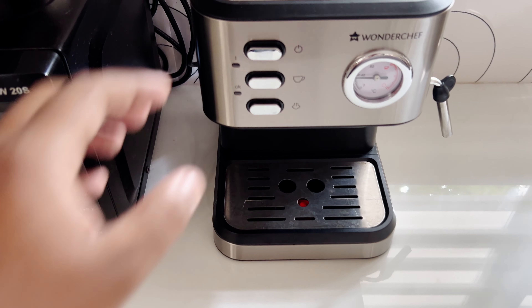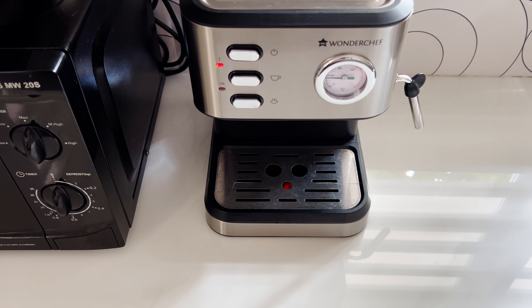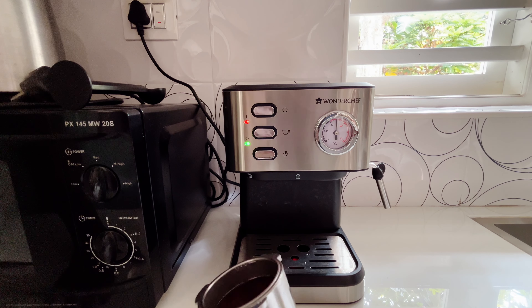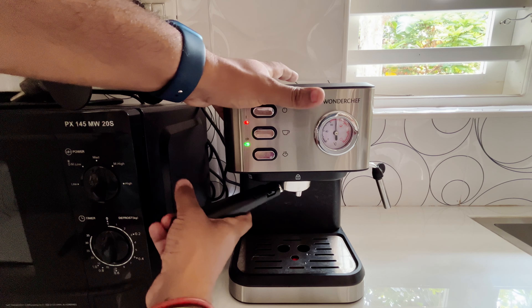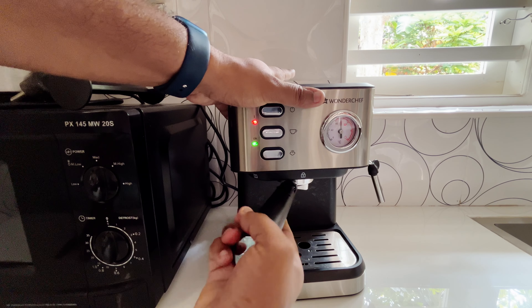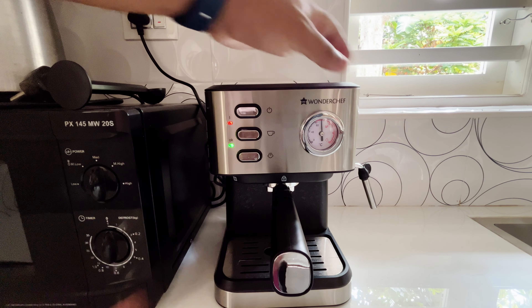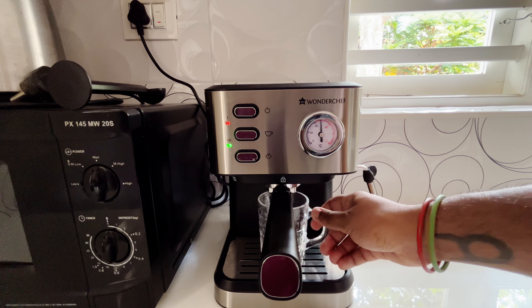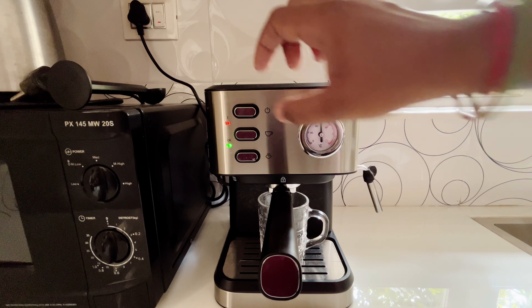Let me put some ground coffee in here. Plug it in, turn it on — once you plug it in, click the power button and it turns on. Our press is ready, so you take it and turn it all the way like this until it is straight. After that, we'll brew our espresso — put a glass down here. The green light is on, which means your espresso is ready to be brewed, so you press this button.